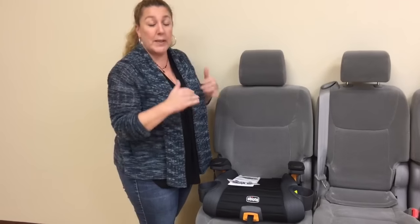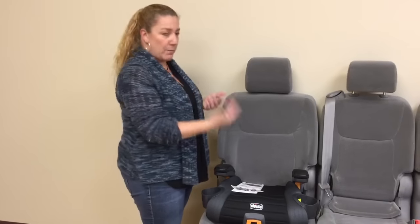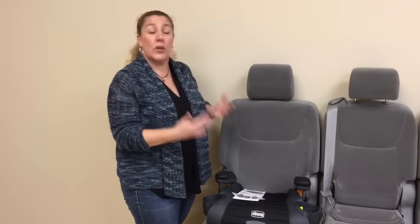Here's where the magic is, because the GoFit is made for active traveling families. This is a backless booster for when you're on the go, and when you're on the go you're in and out of the car frequently. So in order to make this so easy that even your kid can do it —